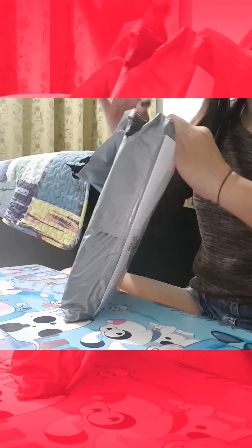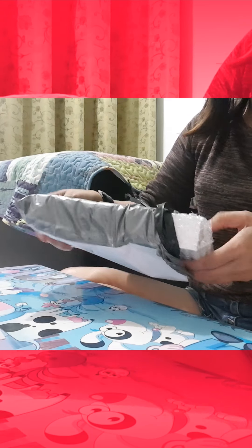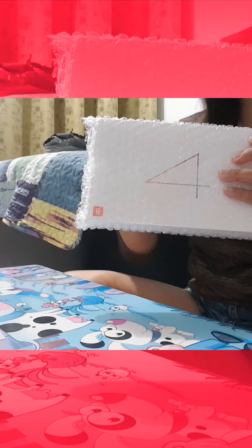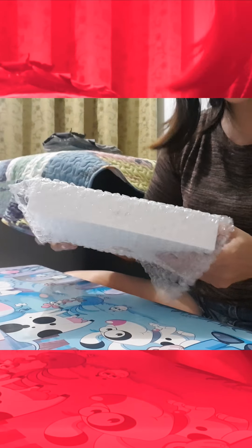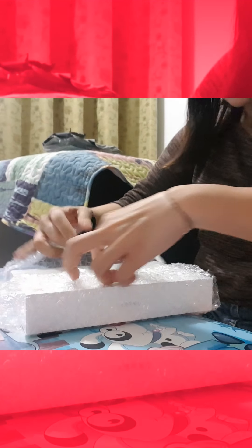Let me see what's inside the package. Yay! It's the Mi Pad 4 that I just ordered on 12 December for the sale from Lazada. Let us unbox and see what it looks like.